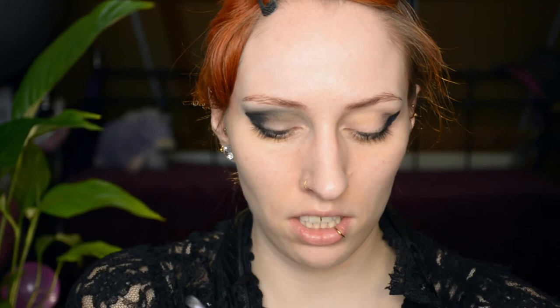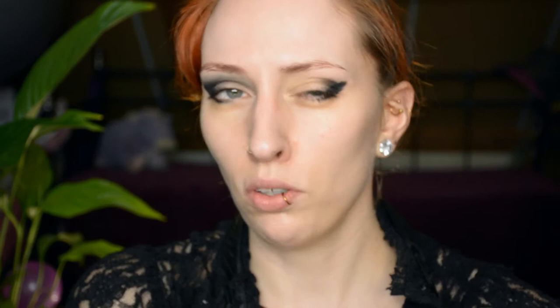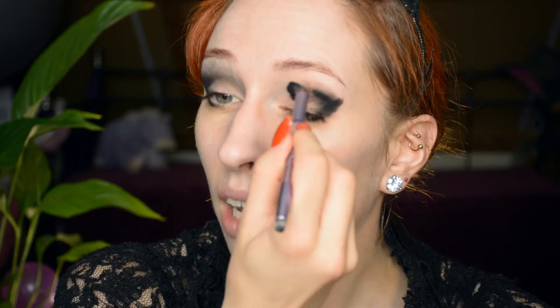Now we're going to bring in some more smokiness using a fluffier brush — same brush, different size — and I'm just going to blend this almost dried-out gel liner into my crease. I was thinking about doing a full-on smoky eye but I feel like something with a dark crease just looks better on me than a full-on black smoky eye, so I'm making this work for my features.